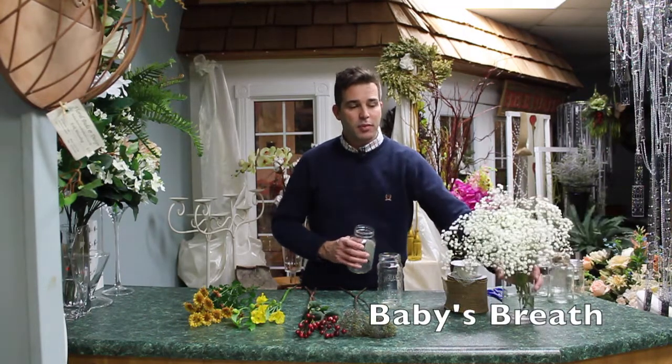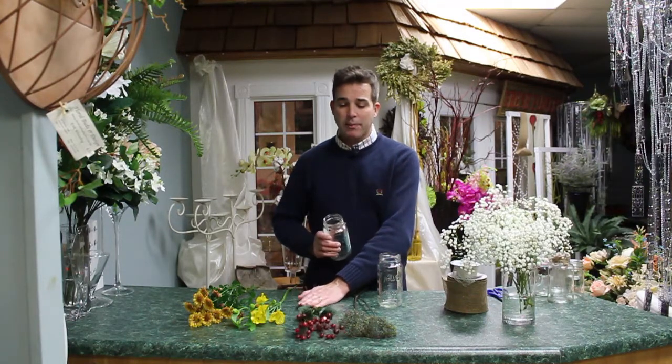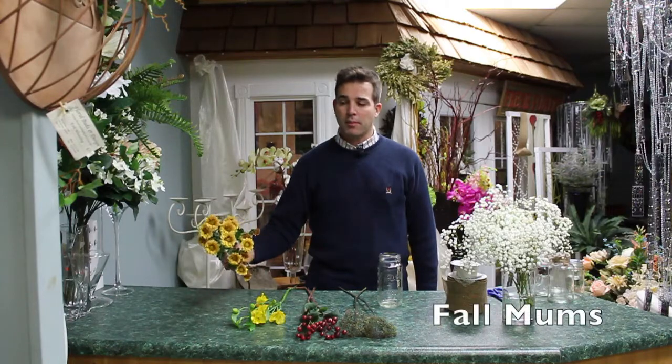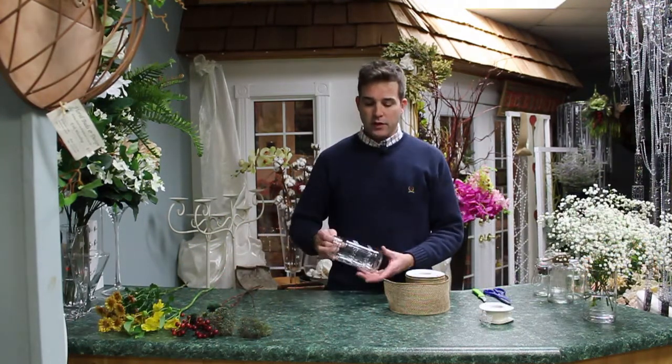I have some ribbons to play with, some baby's breath, trachelium, hypericum berries, alstroemeria, and also a fall mum — basically like a daisy.